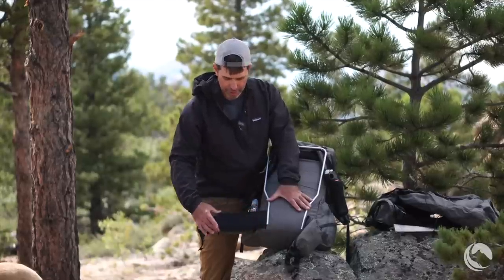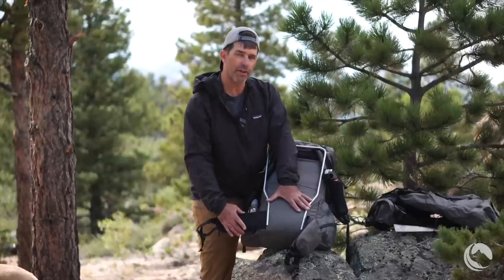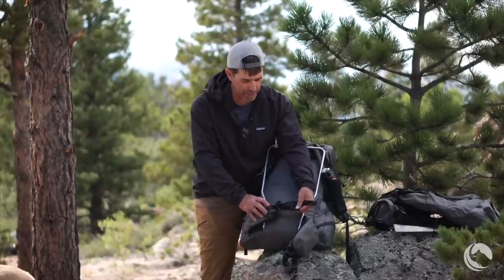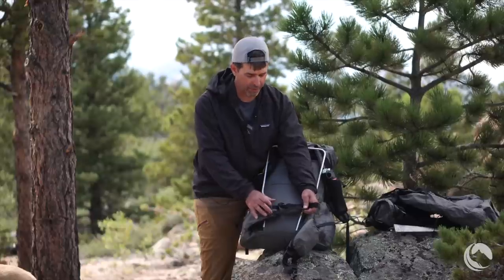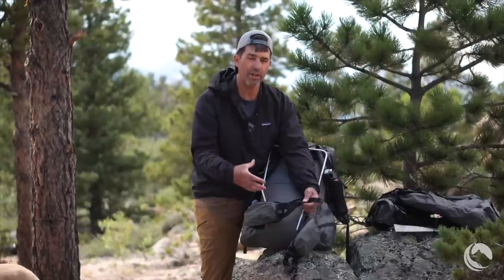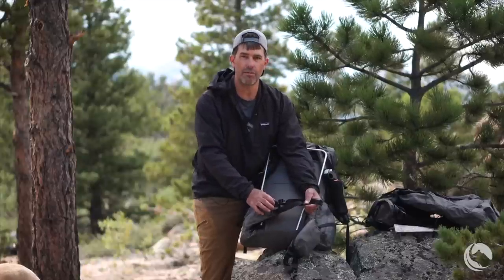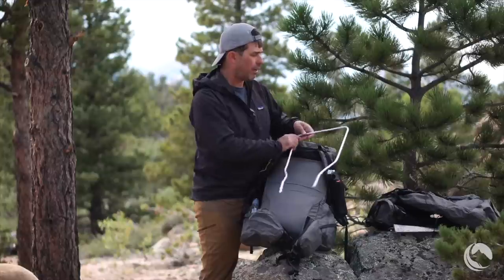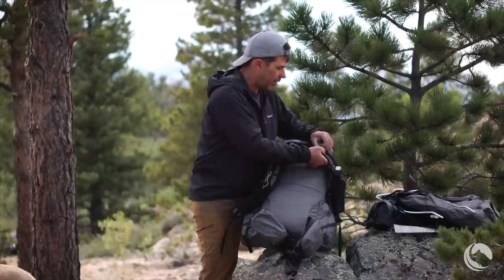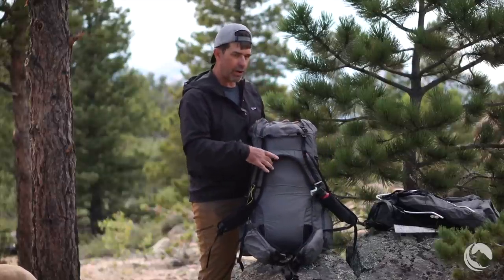Down at the bottom we have padded hip belts that are about nine inches long and about four to four and a half inches wide. These two hip belt wings have a double webbing assembly and a single one-inch buckle. This double webbing assembly allows the hip belt to be pulled into your iliac crest and shape better to your body than a single piece of webbing, which tends to create pressure points. Up in the shoulder strap region we have two padded shoulder straps connected to each other in a yoke-style harness.